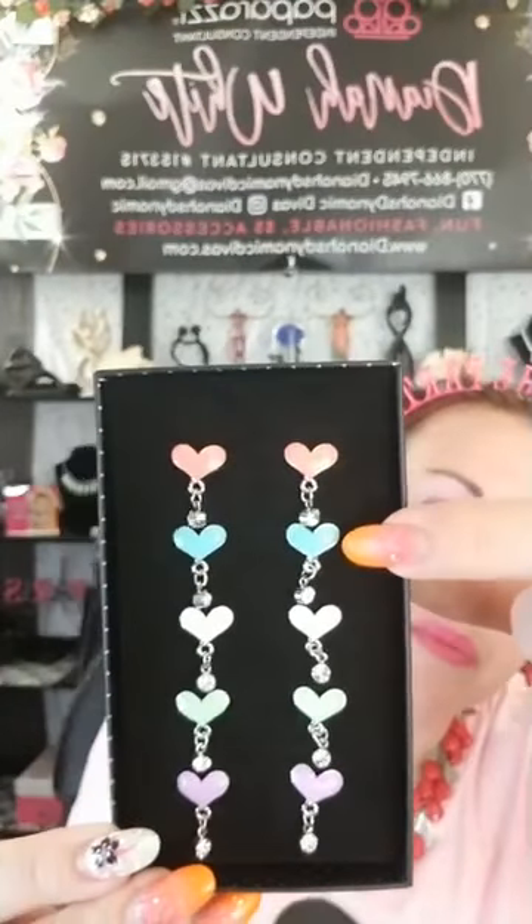At a dollar you could stack these and get a whole color situation going! Comment number 111 for the heart bracelets. And I've got rings to go with them — cute little rings with rhinestones that dangle. I've got light pink, blue, darker pink, light green and purple. Each only a dollar — these will be number 112, heart rings, to go with the bracelets or separate.